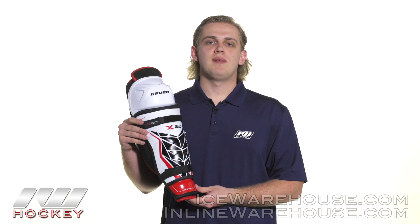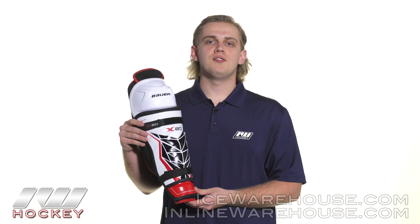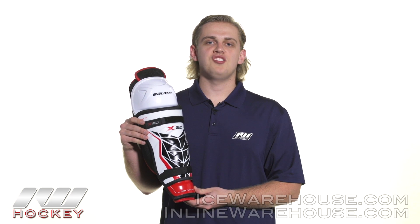Hey guys, thank you for stopping by The Warehouse. My name is Jake and today we're doing a quick review on the Bauer Vapor X80 Hockey Shin Guard.